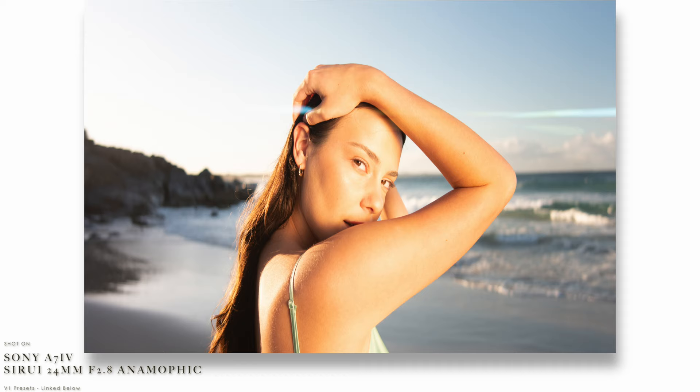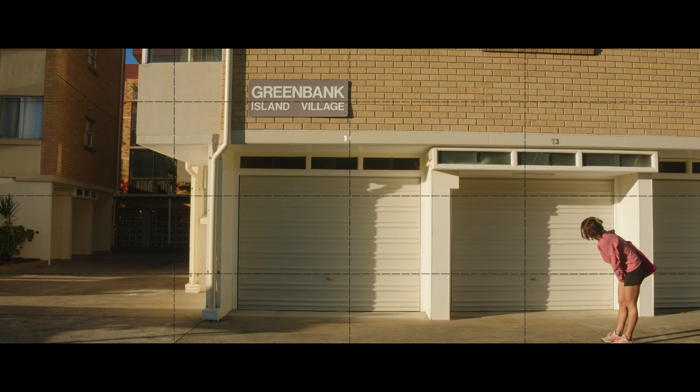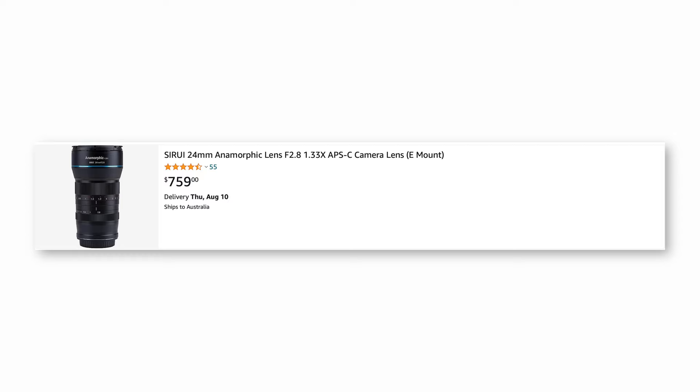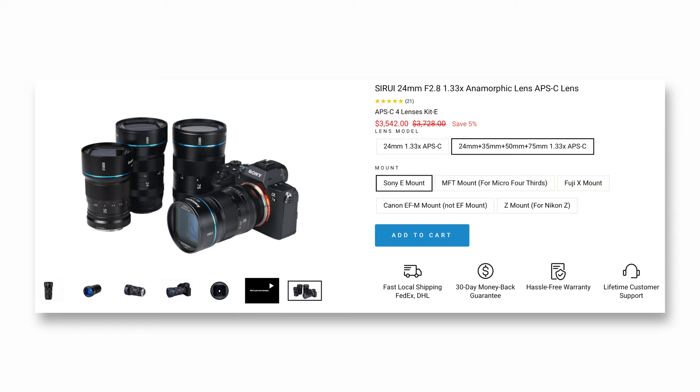I've fallen in love with Sirui's anamorphic lenses because they produce a very good image while being at a very affordable price. This 24 millimeter is sharp but not clinically sharp, so it still gives you that nice cinematic soft look. It definitely has its own unique character compared to other lenses, and the distortion is actually kind of nice — similar to what you'll see in movies using anamorphic lenses, so it feels intentional. I also haven't seen any major chromatic aberration or funny artifacts. At about $600 USD, it's very affordable compared to other anamorphic lenses which are around $30,000 to $50,000 USD for just one lens.